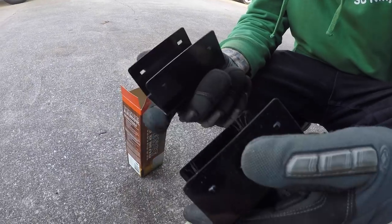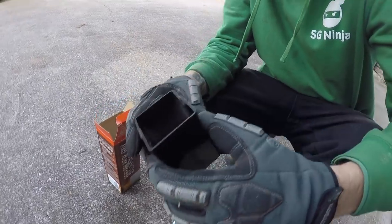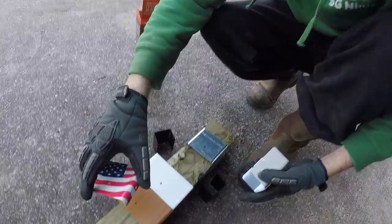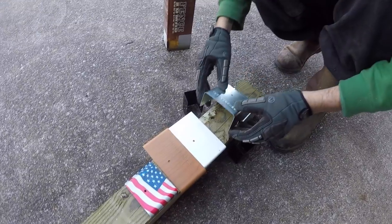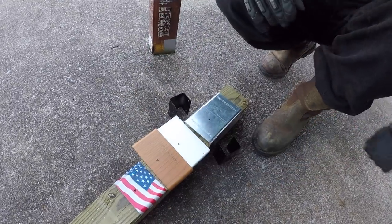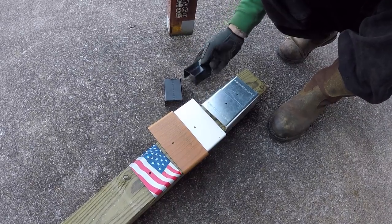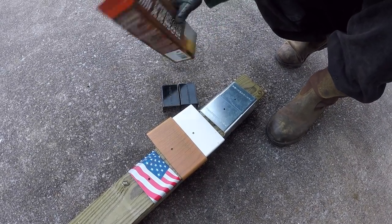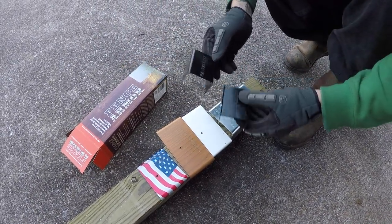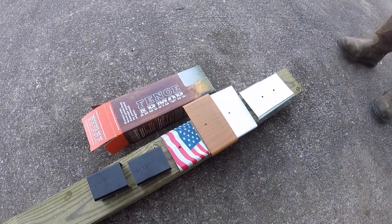Oh yeah, two pieces — it's probably for a smaller post, like a mailbox or something. Look at that one — American flag! Oh that is nice, I like that. They are powder coated, which is durable for 10 to 20 years. Some of this I'm reading from an email, but a lot of it I've already looked into myself when they first contacted me. Galvanized steel, durable for 10 to 20 years because of the powder coating they use.